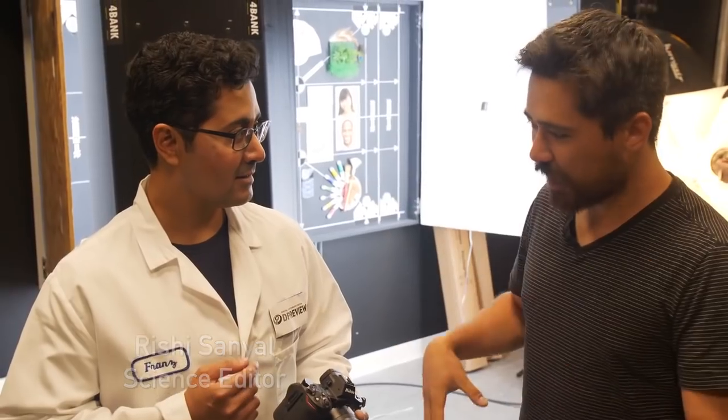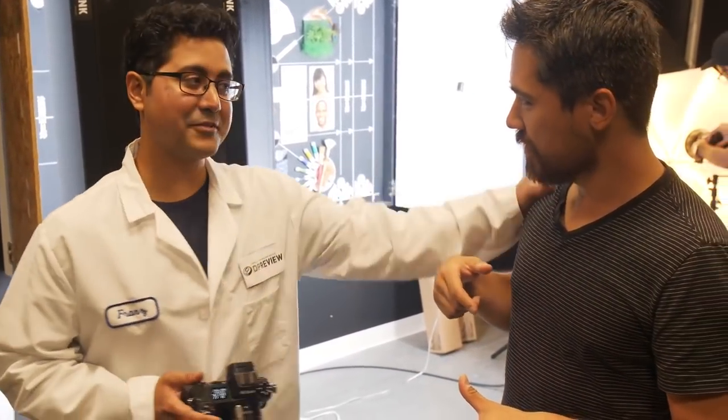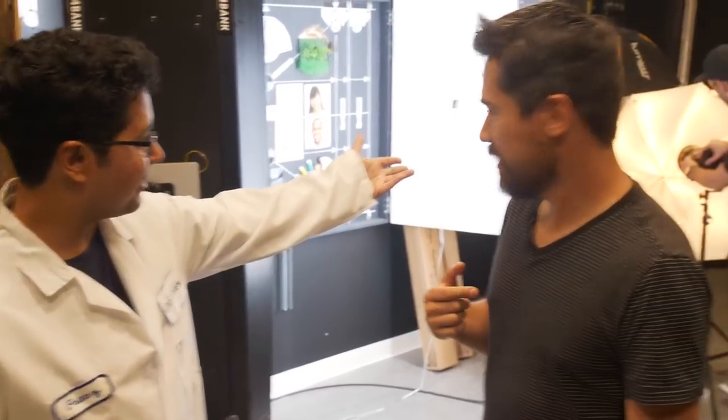Really Chris, you're really going to make me wear the lab coat? Yeah Rishi, when you're in the lab, you wear the lab coat. That's how it works. Just for you. But how come Dan's not wearing a lab coat?